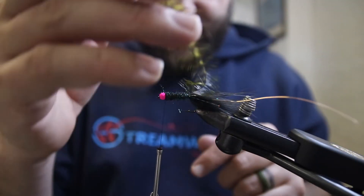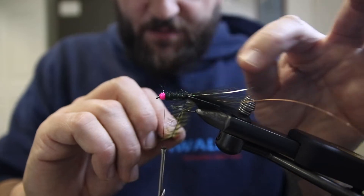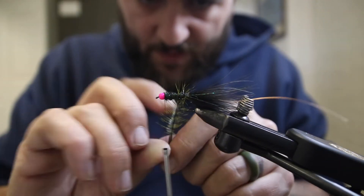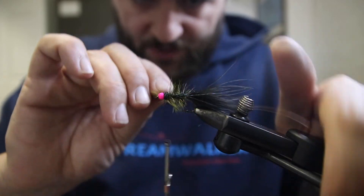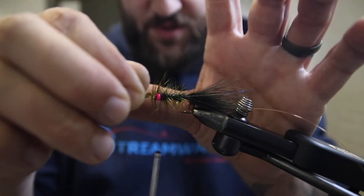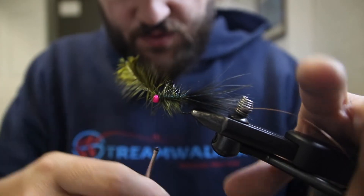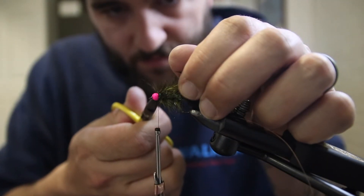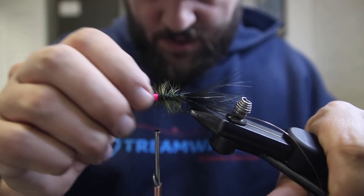Now we're going to pick up our hackle feather and put it in hackle pliers if you want to — I'm going to do it by hand. As I'm palmering this feather forward, I'm just going to keep preening back the individual hackles so we're not trapping as many of them. Some of them are going to get trapped and that's okay, we can clean them out. Once that's palmered up to the front, spin up the thread and come over the hackle feather with one or two wraps, pull everything back, then do one or two wraps in front and cut out the stem of the hackle.